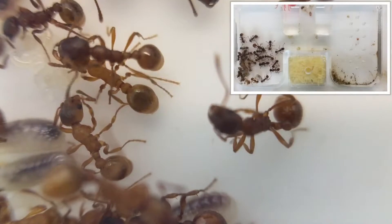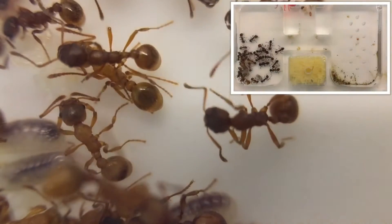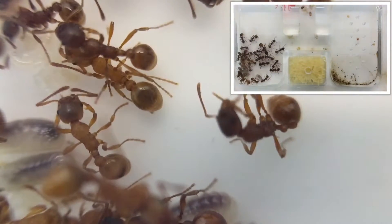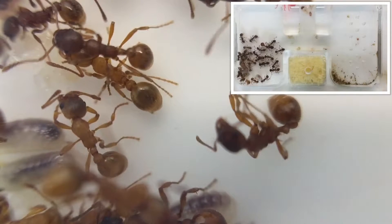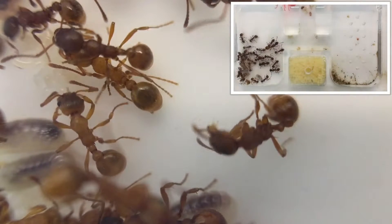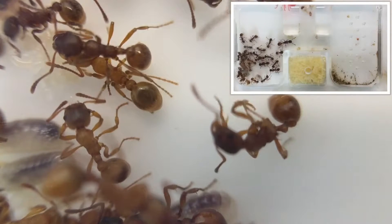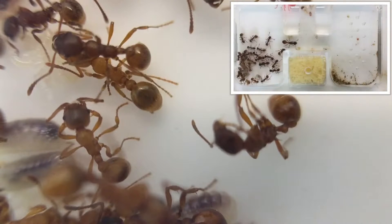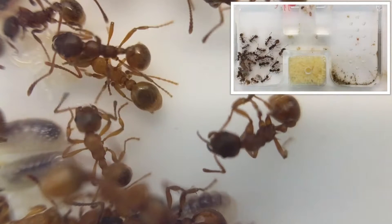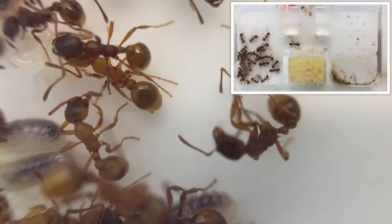Their colonies have a polygyne form and can have up to 100 queens per nest. But as the queen is only marginally larger than a worker, it can prove difficult to work out which one she is. She can measure between 5 and 7.5mm and her workers 4–6mm.